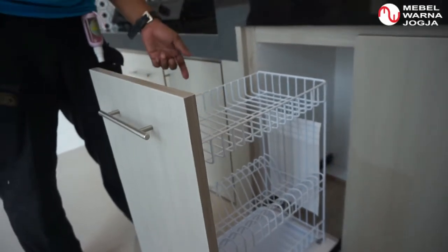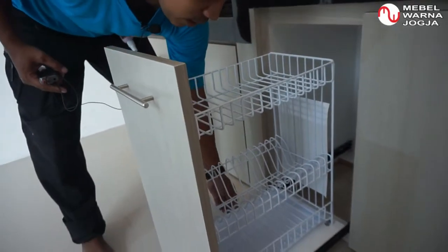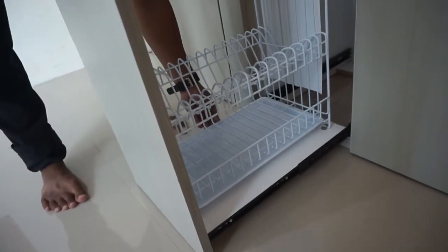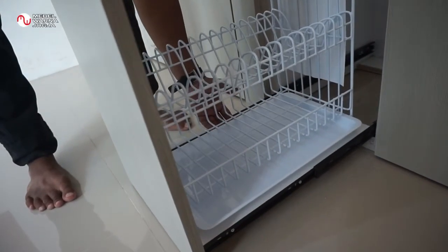Rak piring dan gelas bisa ditaruh di sini. Tidak usah khawatir basah, karena di bawahnya sudah ada tirisannya, sudah ada tatakannya. Jadi misalnya ada air, tinggal diambil tatakannya dan airnya dibuang.